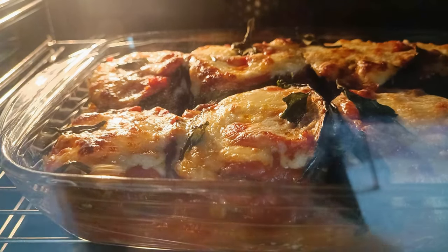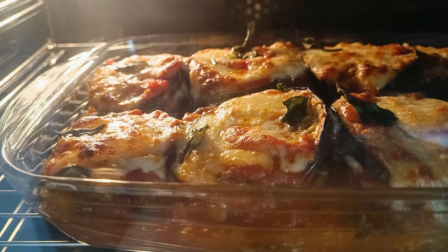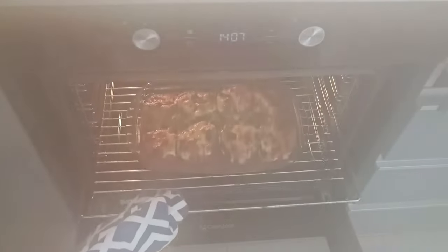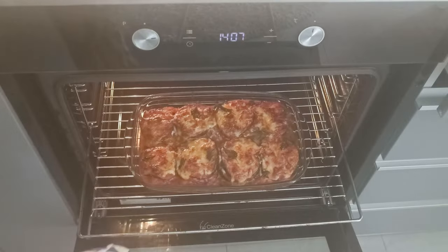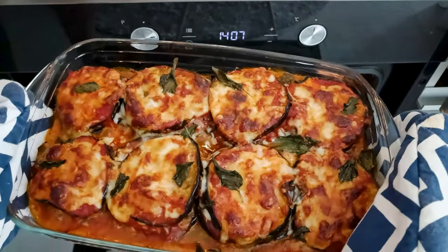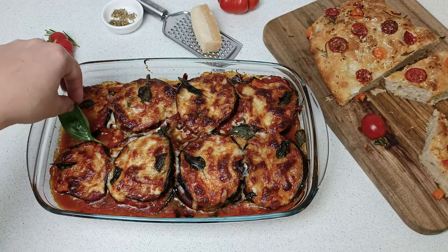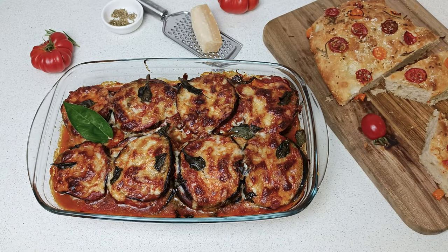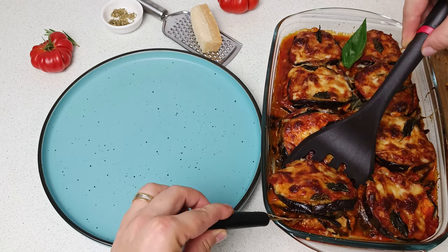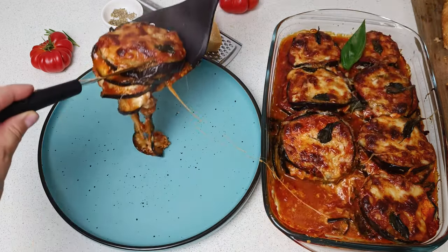Look how nicely the mozzarella cubes melted. I wish you could feel the extraordinary smell from my kitchen — I couldn't wait to taste it. Time has passed and the eggplant parmesan, with the perfect touch of mozzarella, is ready. I also made a focaccia that goes extraordinarily well with the eggplant parmesan. Find the recipe in the description. Let's cut a piece and put it on the plate, because my son is very eager to eat this delicious meal.